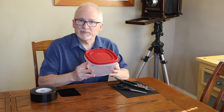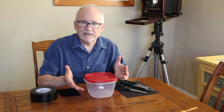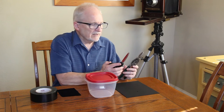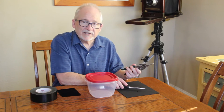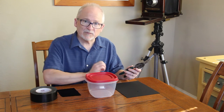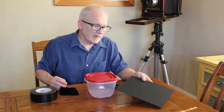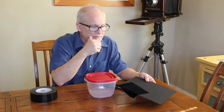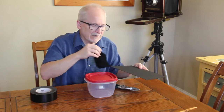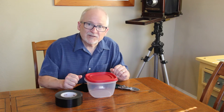First, you need a simple plastic storage container with a decent amount of height to it. There are various sizes you can use — there's a balance between how big it is, portability, and the types of flowers you can photograph. The second thing you need is either a pair of scissors or tin snips that can cut through plastic easily. Then you need some kind of black background — I have a piece of black cardboard and a piece of black velvet. I prefer the black velvet because black mount board is really just a dark gray, whereas I really like a nice rich black background. Then you need some tape; I'm going to use duct tape.